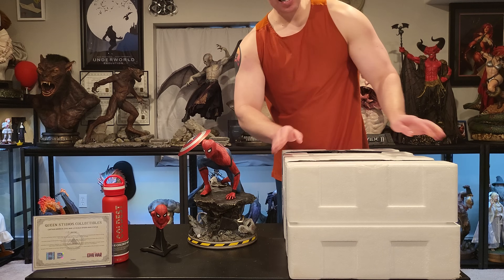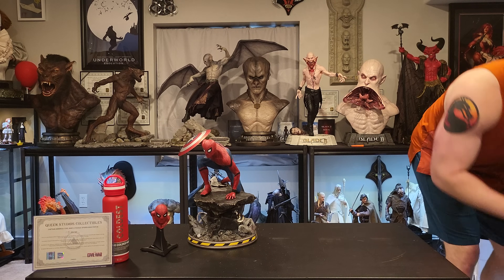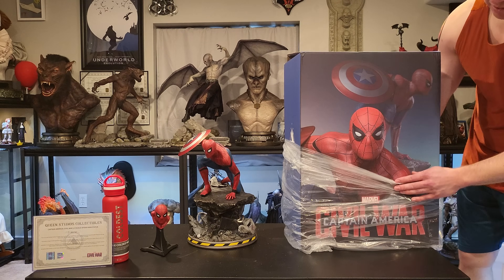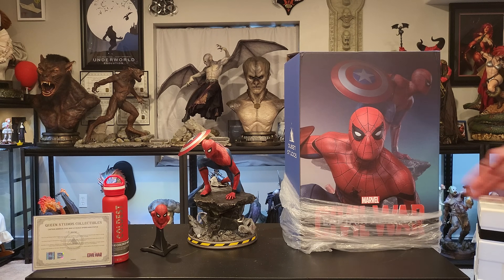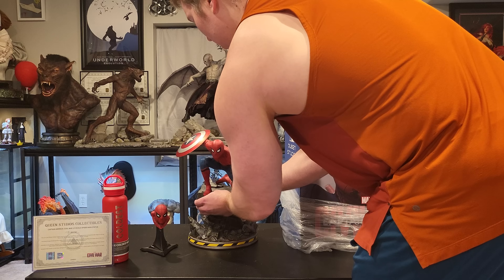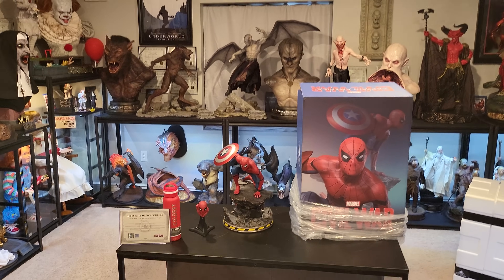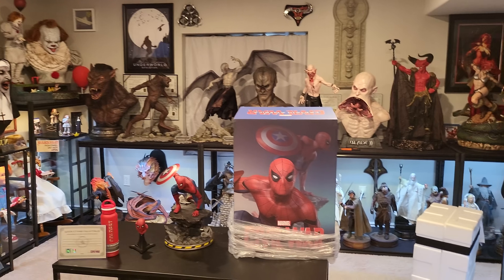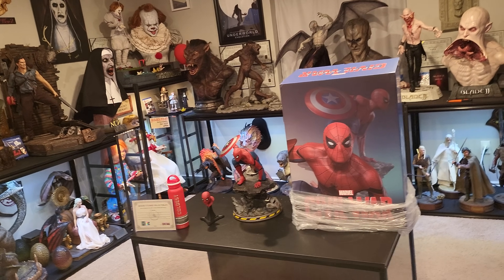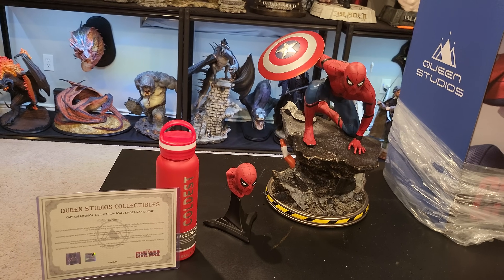This statue will fit nice and easy in the display. Here it is with the box so you guys can get a nice good look — let me turn Spider-Man a little bit more forward. Queen Studios Spider-Man — check that out. It's not a super tall statue, which for me I'm happy about because in my display I do not have space for a very big one.